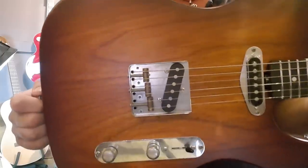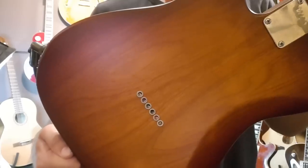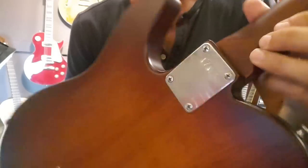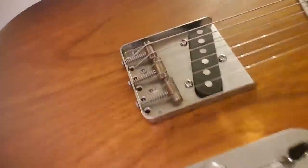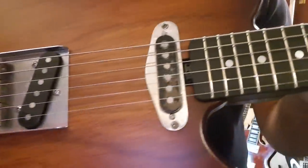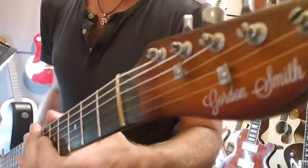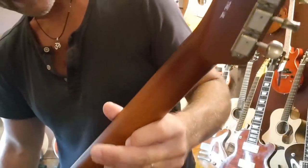It clearly looks like a swamp ash body — it's medium weight, not super heavy. It's string through the back, and it's got a contoured back. Everything is aged, so you've got this lovely antique burst with aged-looking hardware — off chrome, not all shiny and new, so it just looks absolutely gorgeous. It's got an ebony board and a beautiful color-coded headstock, with the neck all burst as well.